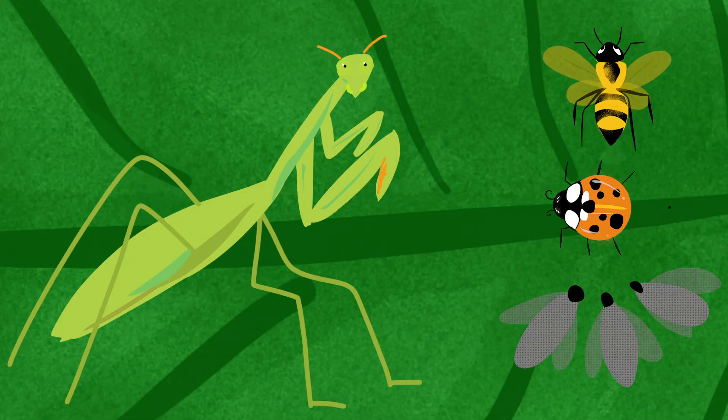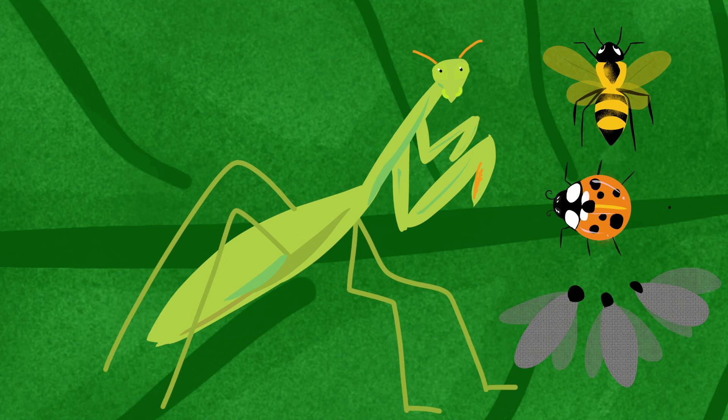One, two, three, four, five, six. Wow, it has six legs!